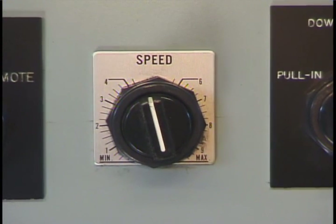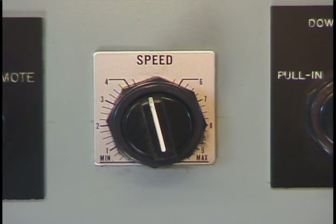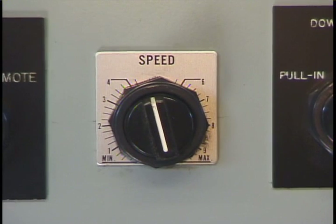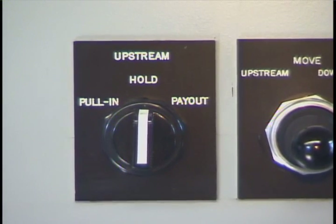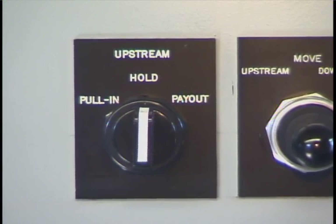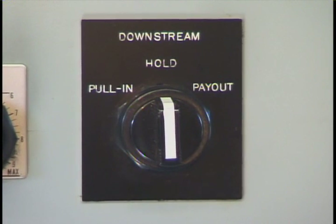This is the speed control dial. This control will allow you to set your speed at one fixed speed from 0 to 30 feet a minute, or to allow you to accelerate or decelerate slowly during the operation. This switch is for the upriver winch to pay in or pay out — when in manual mode, simply switch in or out in either direction that you want.